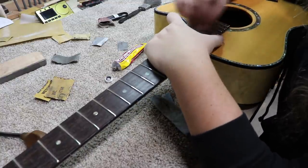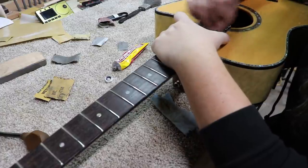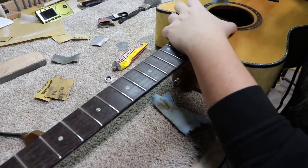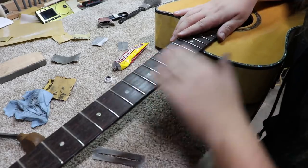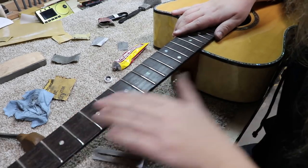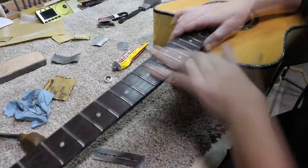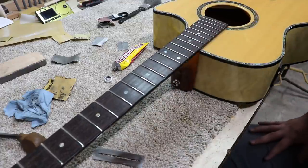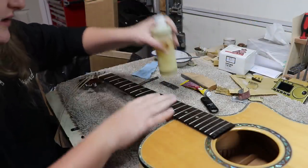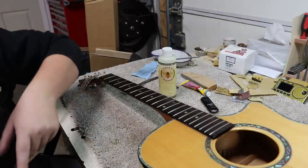It looks like the saddle is compensated quite a bit, so I assume the intonation is correct. I'll have to check it, but seeing as Jerry did it last, I'm sure it's very close — if not spot on. I'm going to get some oil for the board; that'll be the last thing I do before I put the strings back on. I don't think I need to run the razor blade — the board is really clean as it is. I put some Be Good Wood oil on here. I really like this stuff; I think it makes these rosewood boards a lot faster and slicker.